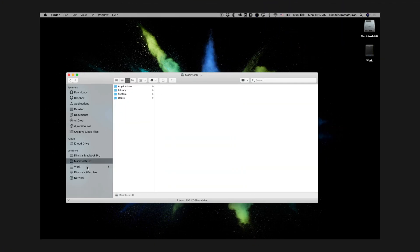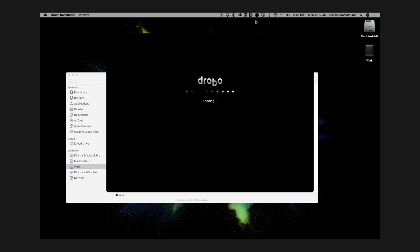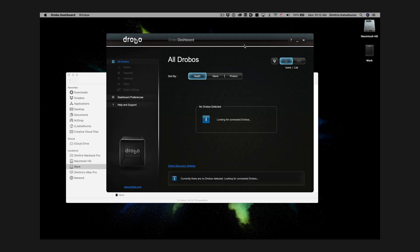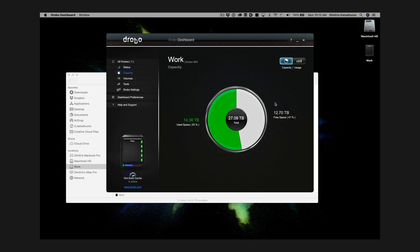Then there's the hacky way the storage is created. It's not a hack exactly, but it feels like it. We cannot just see how much storage we have left — if you're used to checking hard drive space through the OS like a normal person, forget about it. We need to go to Drobo's utility to see that. In fact, you need to install Drobo's third-party utility for the drive to actually load — without it, the drive won't be recognized by the system at all.